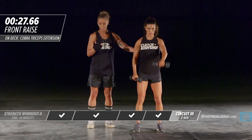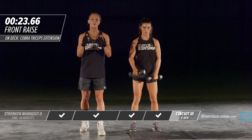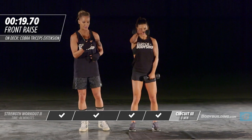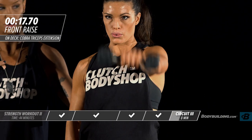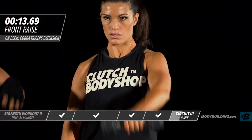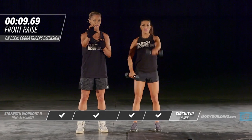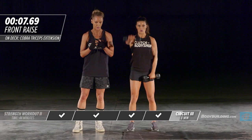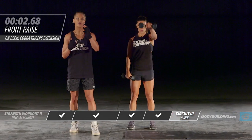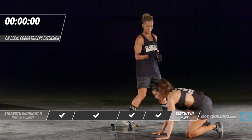Back into the front raise for round two. You want to get as many reps in in these 30 seconds as you possibly can, so really push yourself. Don't swing the weight — if you need to, Amber's going at a really fast pace, but if you need to pause at the top, squeeze, and bring it back down, that's fine too.